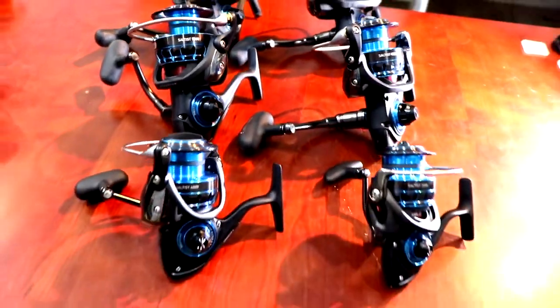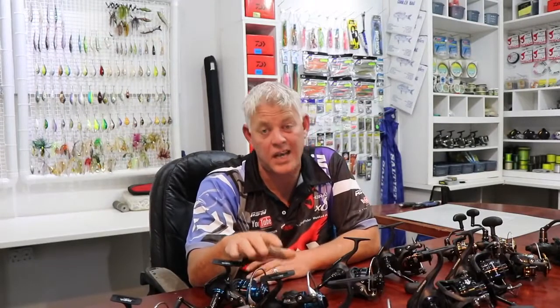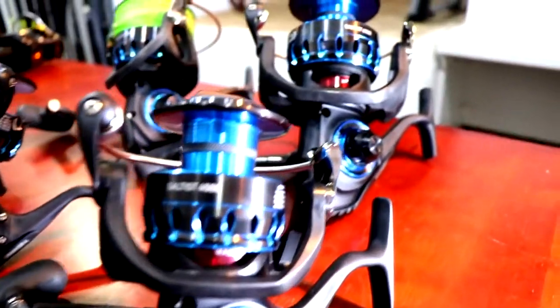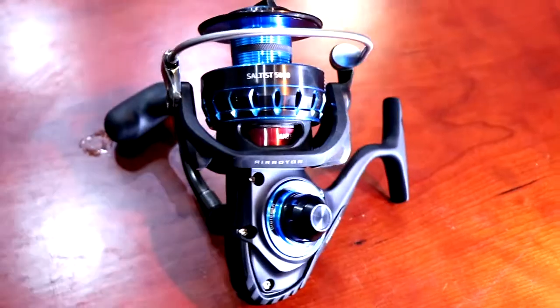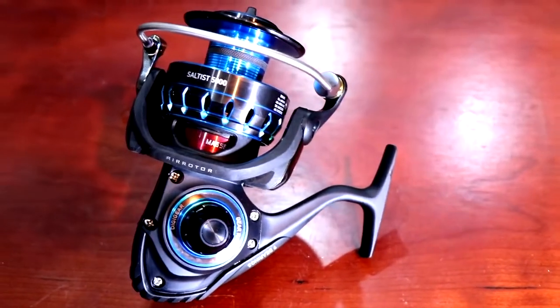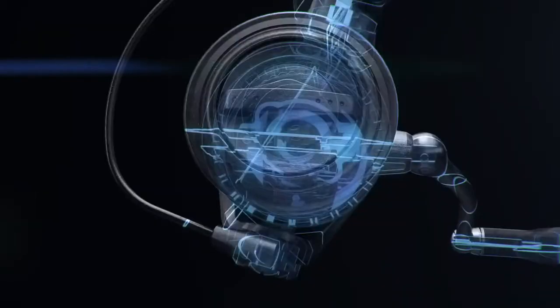On my right hand side we've got the Daiwa Saltist reels, which needs no more introduction and is piling on tons of fish on a weekly basis. This is one of the reels that will not let you down. With the Mag Seal technology, the Digi Gear, and all of that put together, you've got a completely sealed reel that will last you much longer than most reels, even with less maintenance.